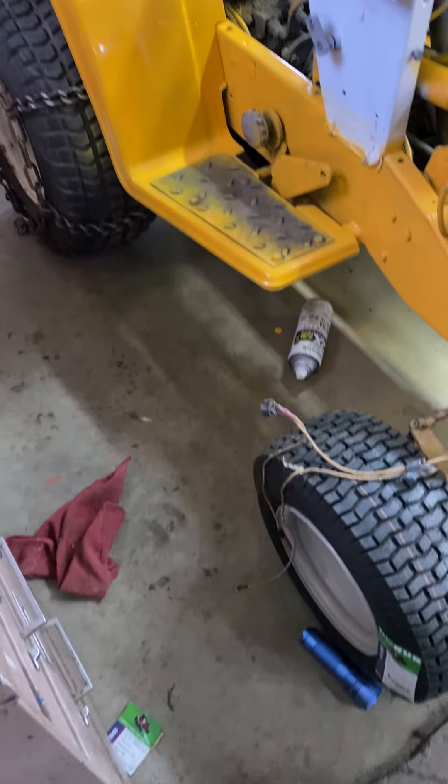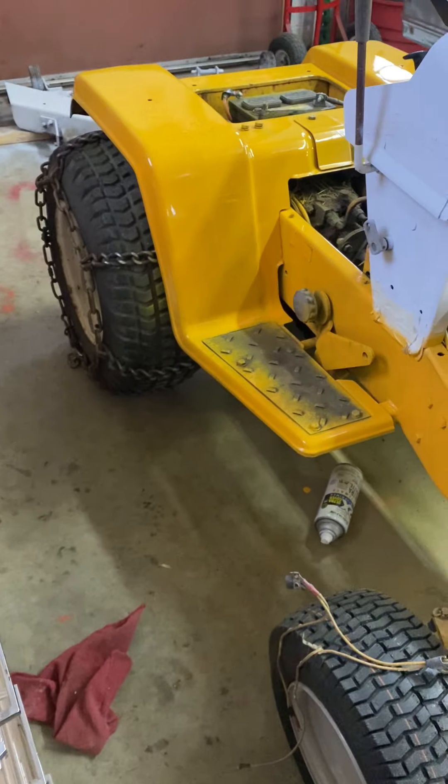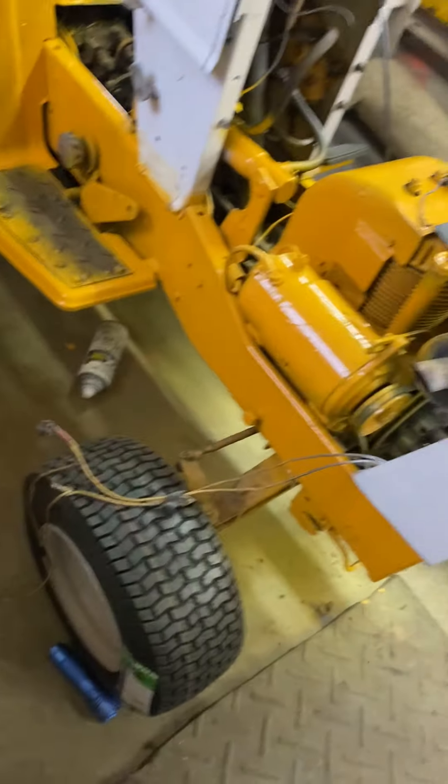Hey guys, today's February 12, 2022. So we're going to do basically kind of a Cub Cadet restoration.